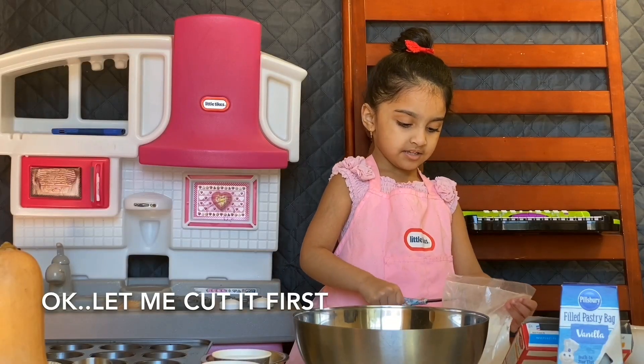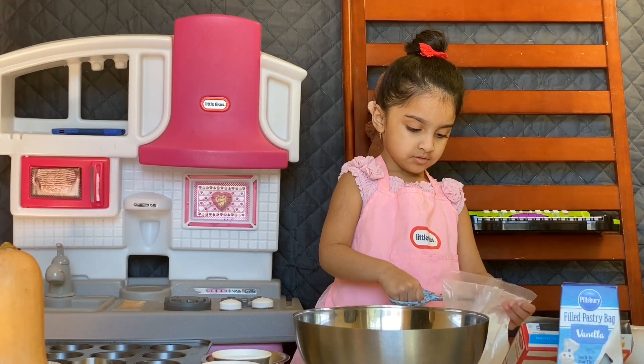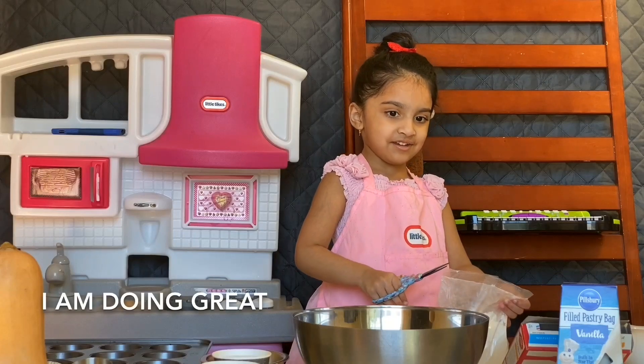Okay, let me cut it first. I did it great.